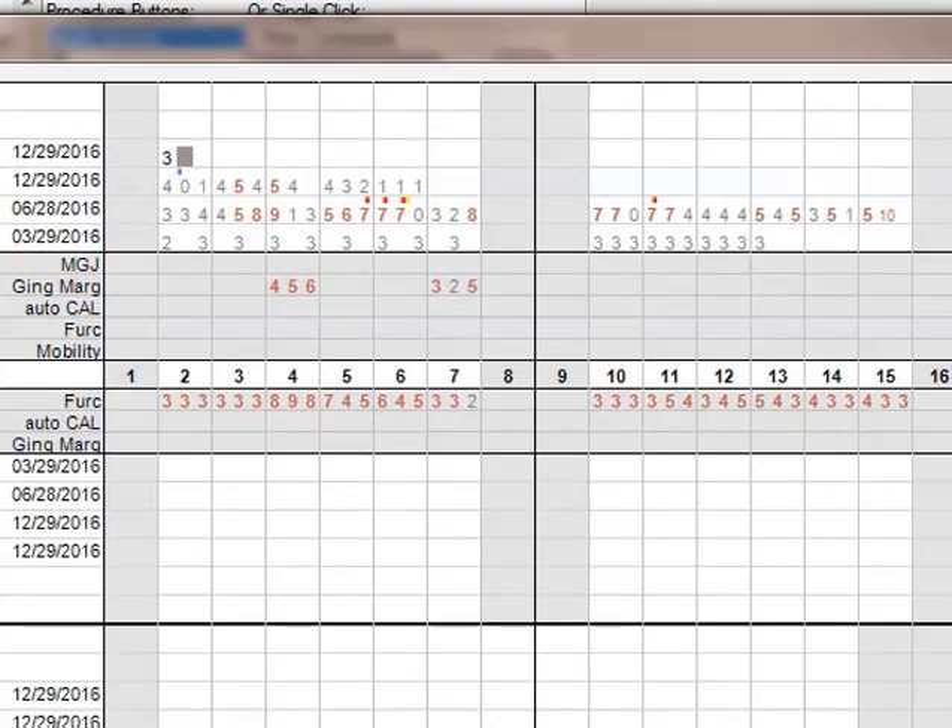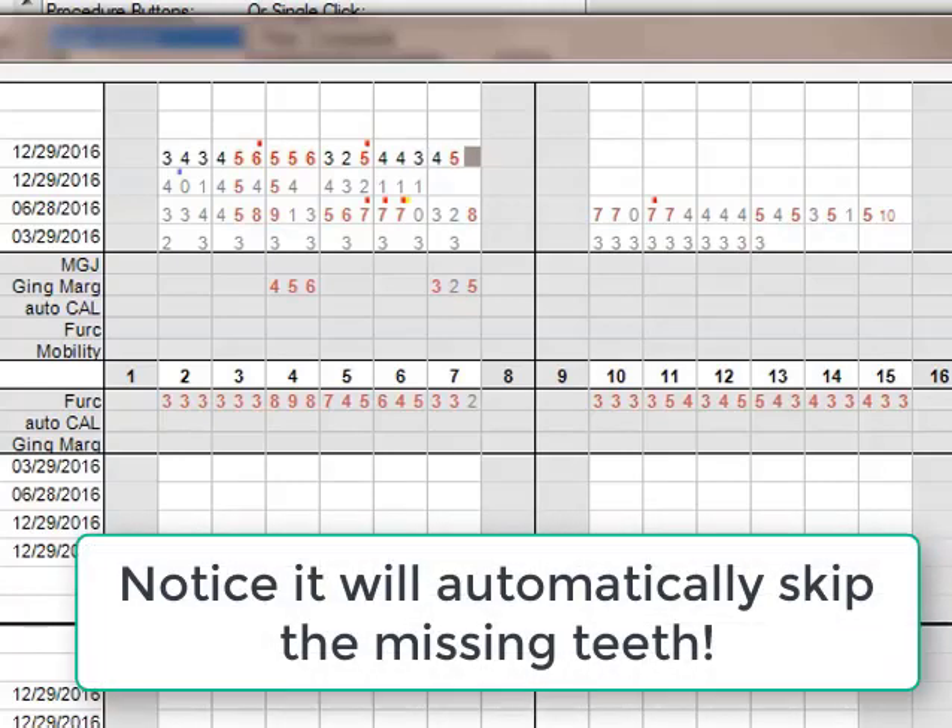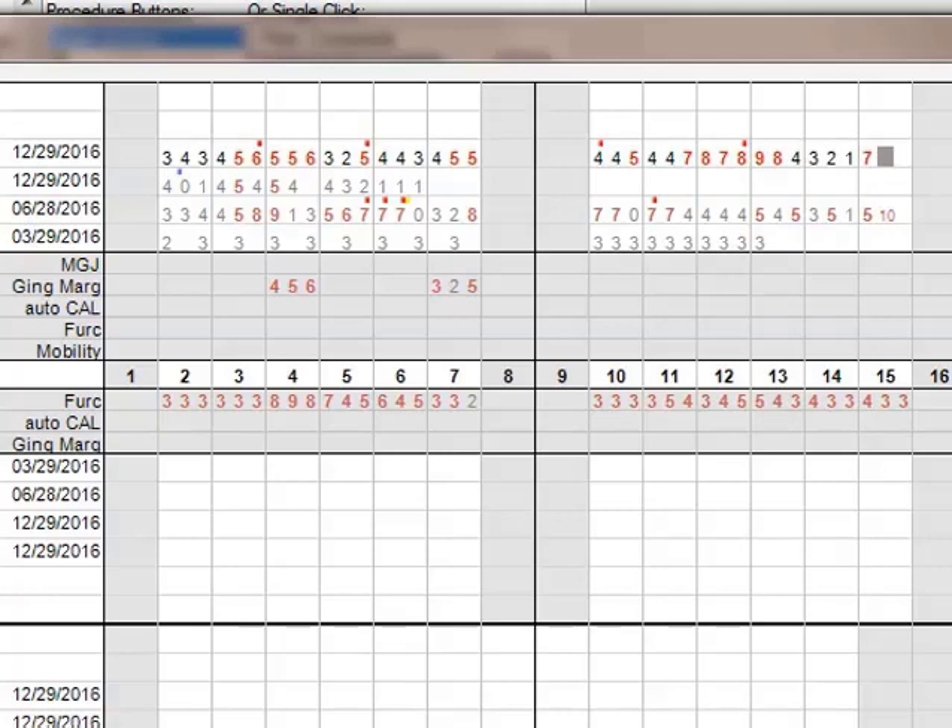Here is the live demo of voice perio charting in action. Pocket depths are called out verbally — three, four, three, two, three, four, five, six, two, four — along with bleeding markers. Tooth numbers are called automatically as the chart advances: tooth five, tooth six, tooth seven, tooth ten, tooth fourteen. Additional depth readings continue — four, five, five, four, bleeding, seven, bleeding, eight, ten, four, four, five — demonstrating the full flow of a voice-driven perio charting session.